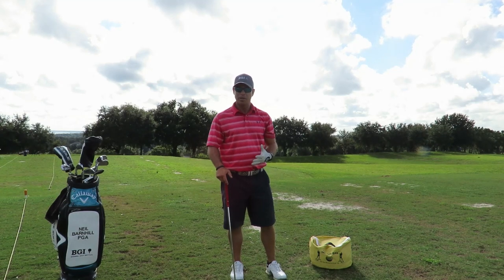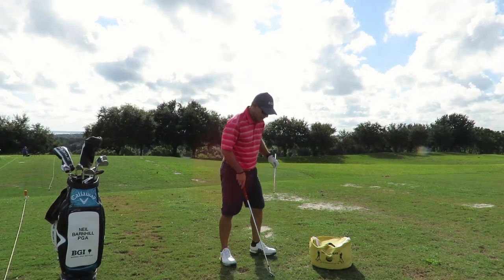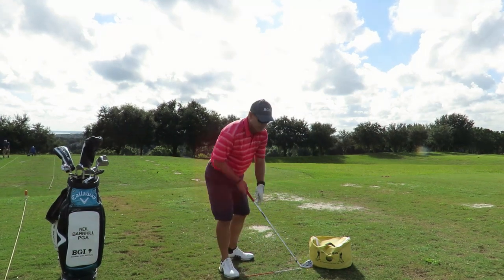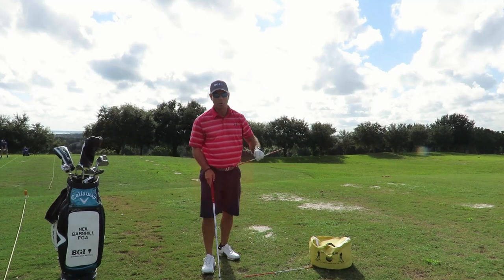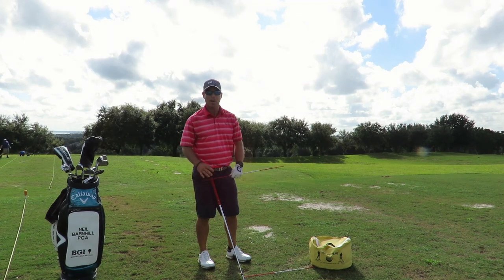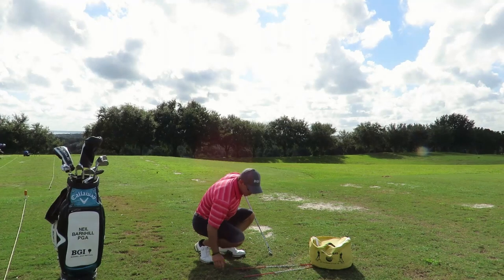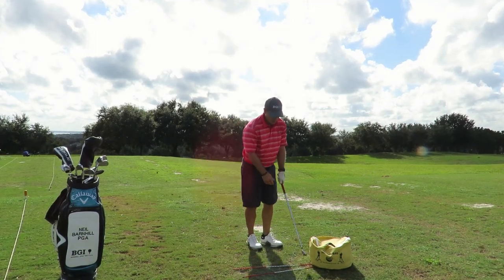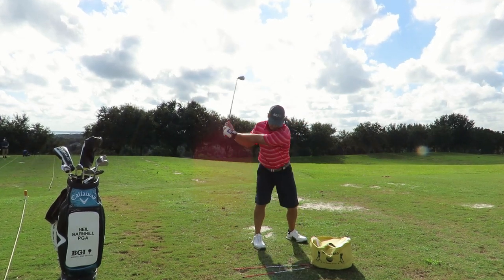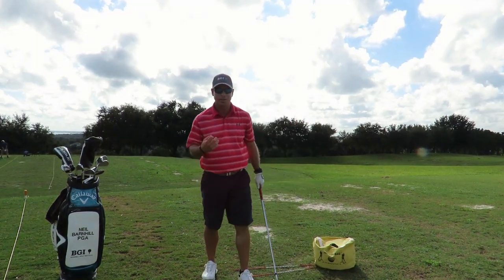Another drill I like to do with people is I use an alignment rod and put it down here — we'll say this is straight, that's where we're going to line up the club face. Then we'll have another one here and work on inside-out, because a lot of people I train come over the top, which is a common problem in the golf world. So I'll put one here going about 7 to 1 o'clock and have them swing, coming down and visualizing swinging at that path.